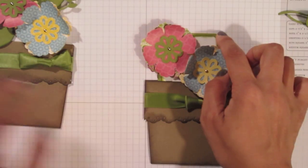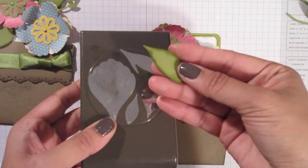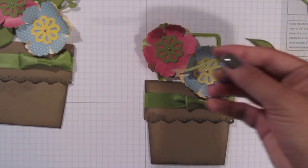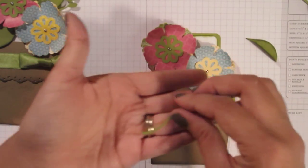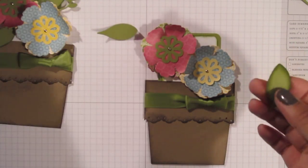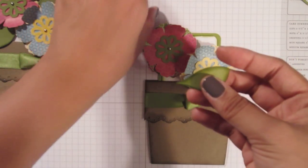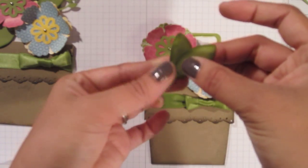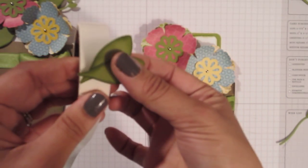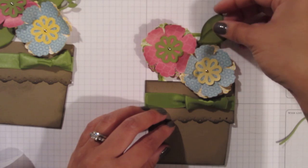I'm just going to layer these petals together so that they can lie properly on top of each other. Then I'm going to fill in that empty space with the top punch of the blossom builder punch to make these leaves, and the stem portion of the bird builder punch, which is going to give me this. I've already curled these leaves using the same technique as the flower petals. I'm going to use a little glue dot on the back of one and stick it to the other just to give it that cute little leaf look. Then I'm going to take another glue dot on the back of both and stick this right up in this empty space.